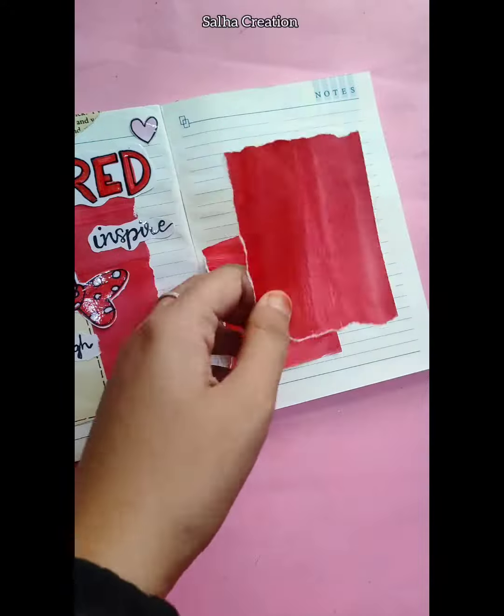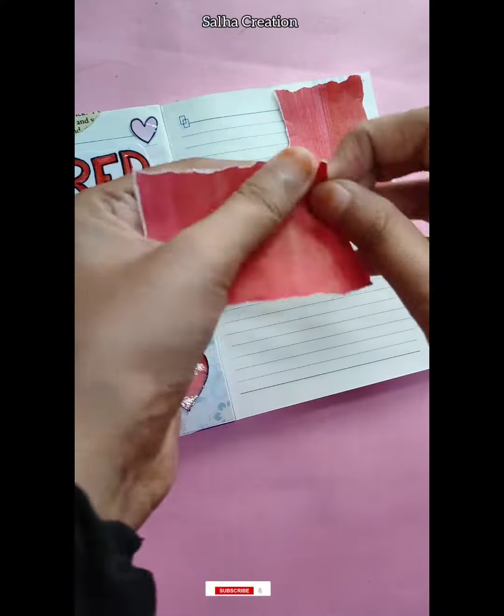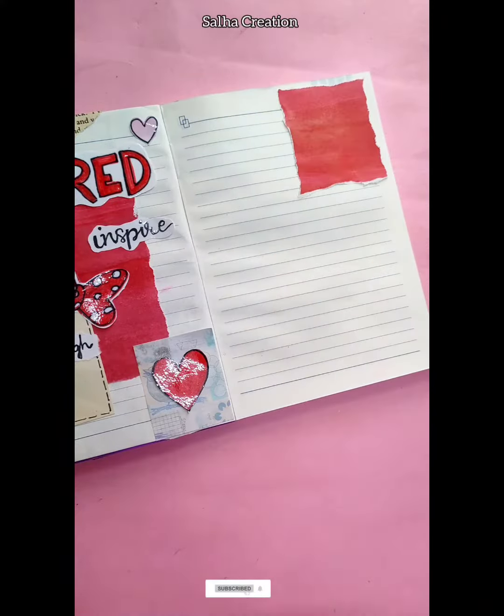If you want to use scissors, you can use scissors for your hand.